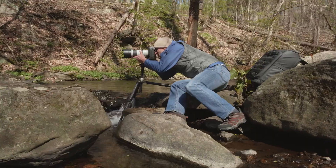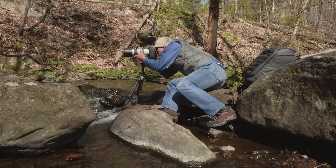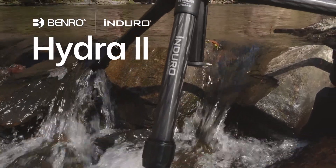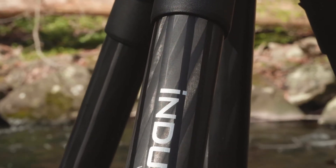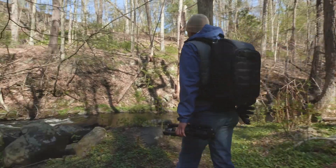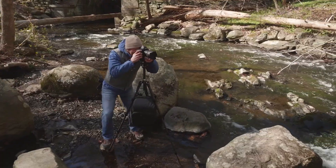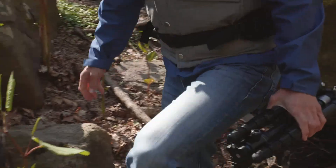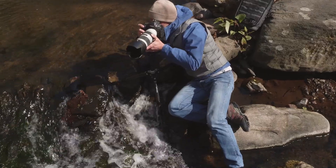Let's go show the world our vision with the Enduro Series Hydra 2 Tripod from Benro. This innovative waterproof travel-ready tripod has everything photographers need, providing maximum stability in a compact reverse-folding design, perfect for the discerning image maker.